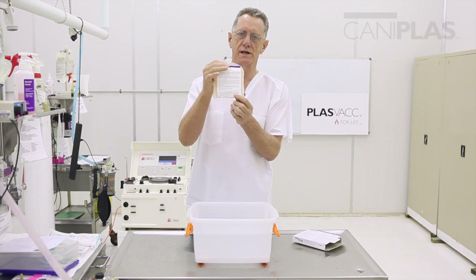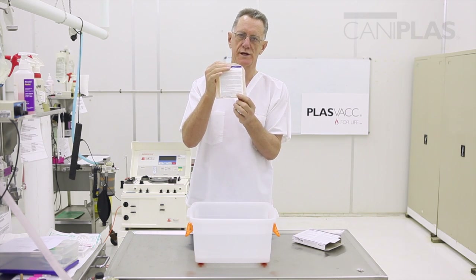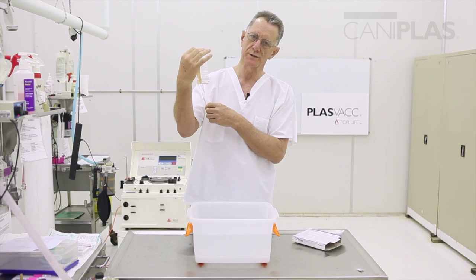Note also that the bag is labelled as well. It's a condensed label compared to what is on the box, but nevertheless there are important instructions there for you, and it's put on so that it's readable when the bag is hanging up for the plasma transfusion.